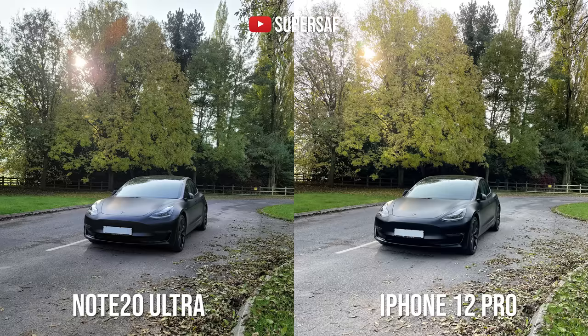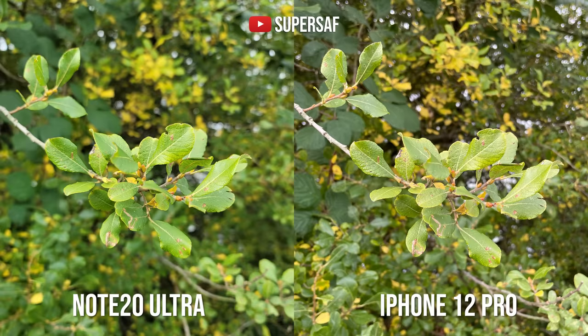There are some key differences. The Note 20 Ultra has a much larger sensor for its primary camera, which means you get more of a natural, shallow depth of field — the blurry background. In this example, some of the leaves in the background are still in focus on the iPhone, whereas on the Note they've already started to blur, so it does pop a little bit more.